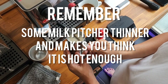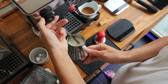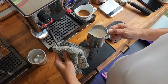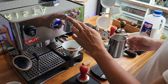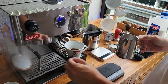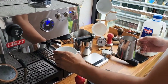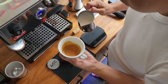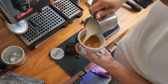I remember some milk pitchers are thinner, which makes you think it's hot enough. World-class baristas will always tell you: when it's too hot, count to three and close the valve. Well, that's not the case for us home baristas — it's best that you do some calibration. Now, when I switch off the steam mode, I will run hot water from the group head until water comes out. That way I will preserve the heating element and boiler — that part is super important.